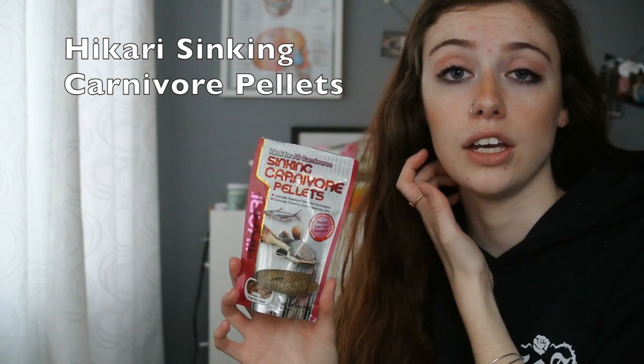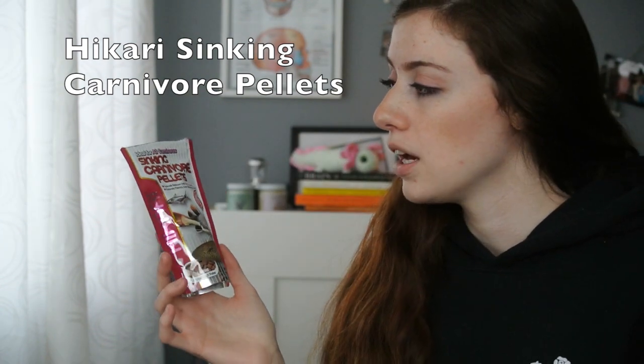I'll start off with pellets. These are the pellets that I use — they are Hikari sinking carnivore pellets, I believe they're salmon flavor. The whole point is you want them to sink. Your axolotl is not going to go to the top for food like a fish would. They sit on the bottom of the tank, so if you don't get sinking pellets, they're not going to see the food and they're not going to eat.